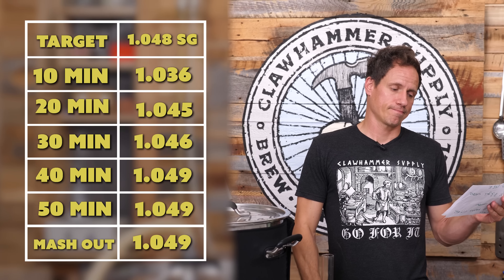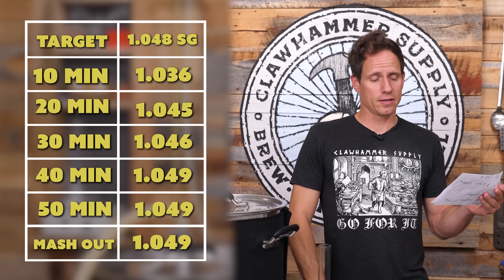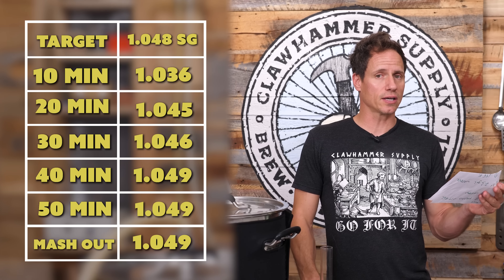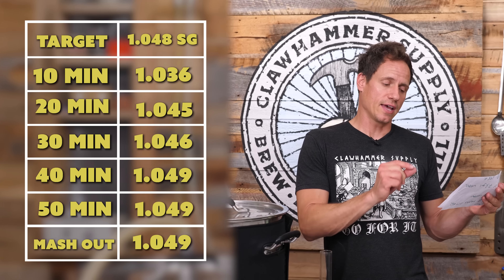Based on what I've read online and based on this experiment, I feel like you could get away with a 30-minute mash. It looks like it changes things slightly, but I wonder if you or anybody would ever even notice. So based on this, a 30-minute mash might be the new standard here at Clawhammer. Check out some of these other videos — we've done lots of brew days and experiments. Until next time, bye bye.